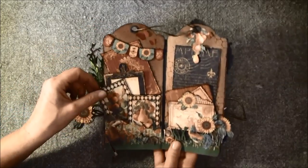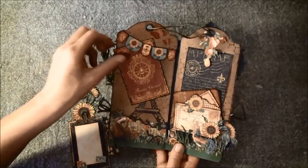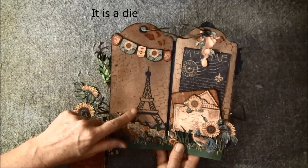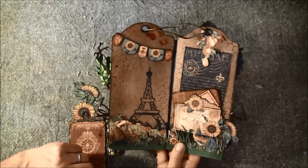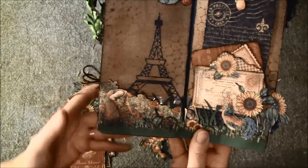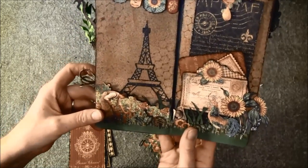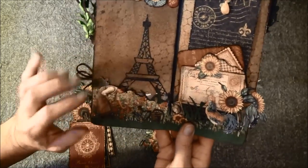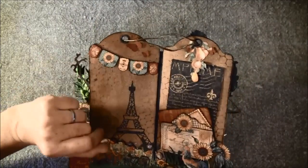I made a banner on a twine here, just hot glued it on. And here are some tags inside — these can be taken out. And here is an Eiffel Tower — I can't remember the brand, I've taken it out of the packaging. I fussy cut a bit out here. And I made a pocket out of acetate or plastic here. And I cut out a little can here — I haven't glued it down yet. Some leaves, and this is a Martha Stewart punch.